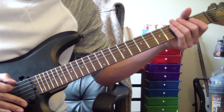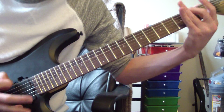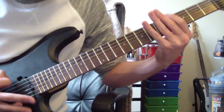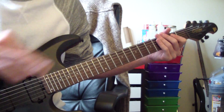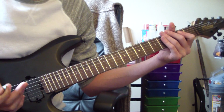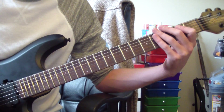One more time at speed. That riff repeats a couple of times before we go to the next riff. The next riff is the riff before the verse. It goes as follows — I'll play it at speed first.